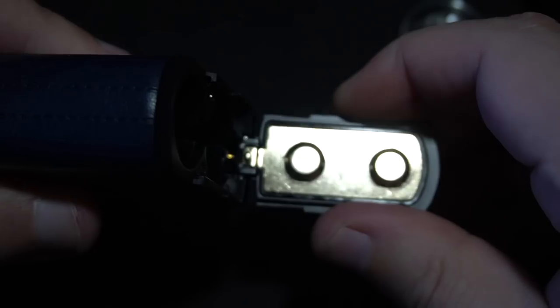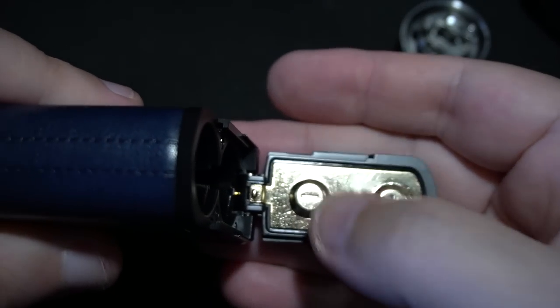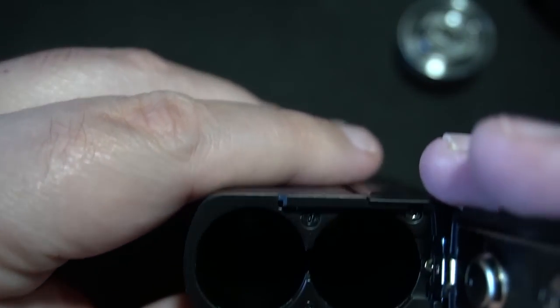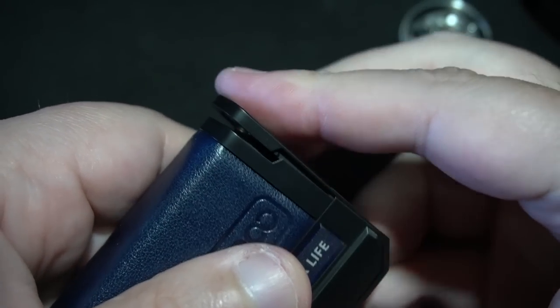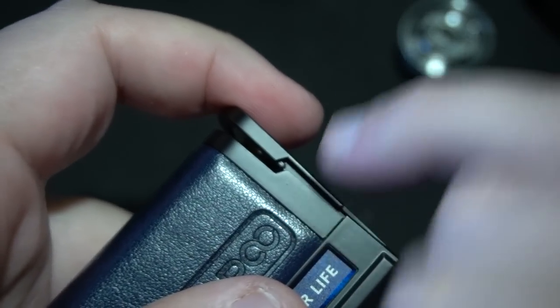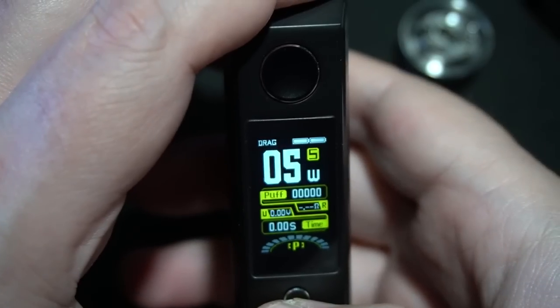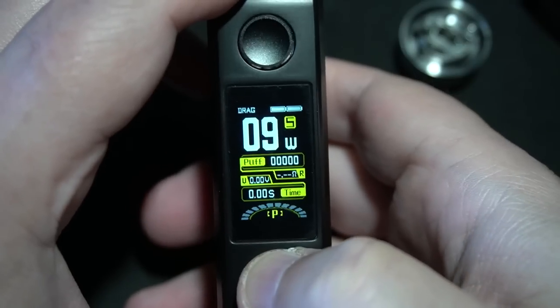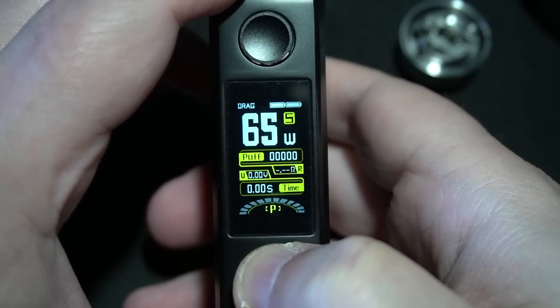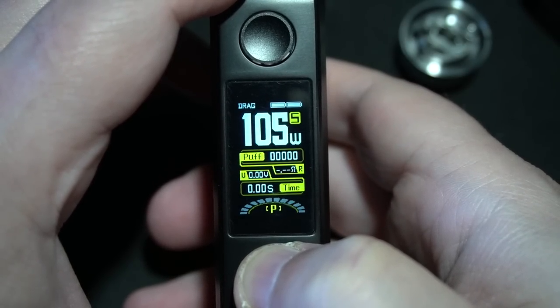Down here you have your little airflow, just like the Drag X and Drag S series. I feel like they should have named this something a little different because when you look at the first and second rendition of the Drag, they're really kind of different — 510s versus no 510, and this is much lighter. Here's the original for size comparison — neck to neck, it's a little bit thinner, not so much taller, but they have this weird adapter plug situation.